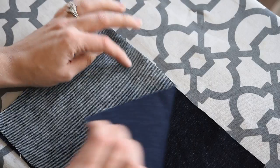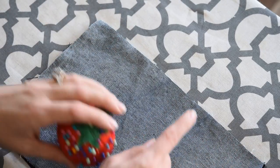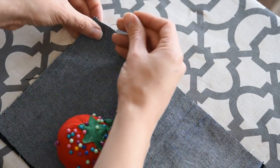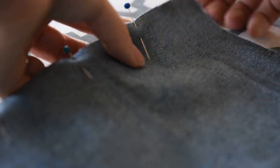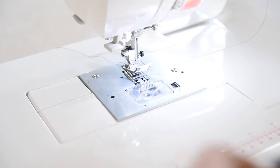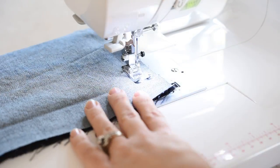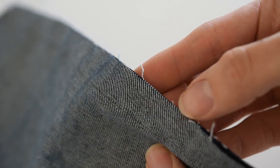Begin by lining up your pattern pieces with the right sides together. With my seam on this side I'm going to go ahead and pin this together to start. Now I have my stitch put together — just a straight stitch — so I have these raw edges here.